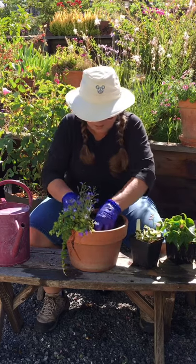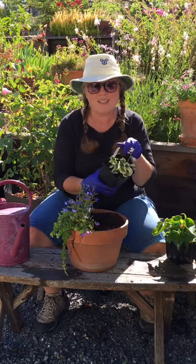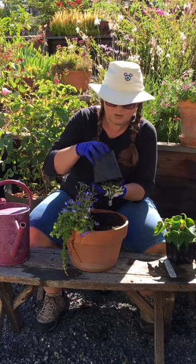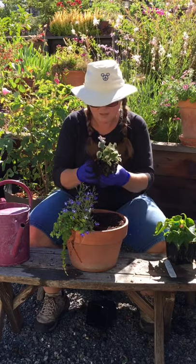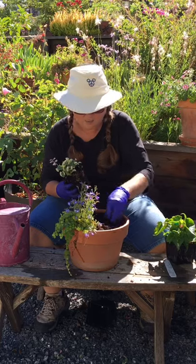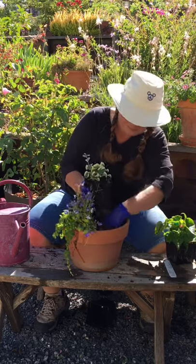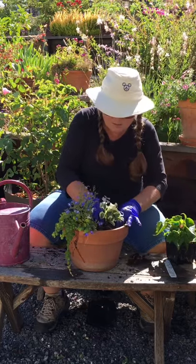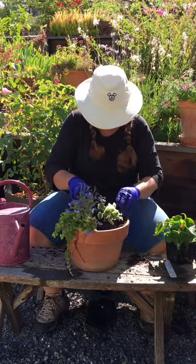Next up we're going to do our hosta Mini Skirt. I've got a couple of these but I thought this one would look good in this garden. This one's got a lot of dirt on the bottom so let's take some of that out. A hosta — a lot of you might be familiar with them — they also will come back every year, like a rhizome. This one already has a pretty little pink-purple flower on it already, so there we go.